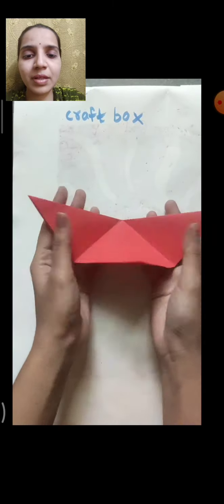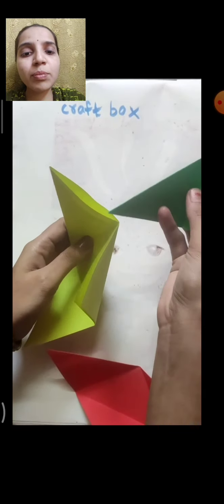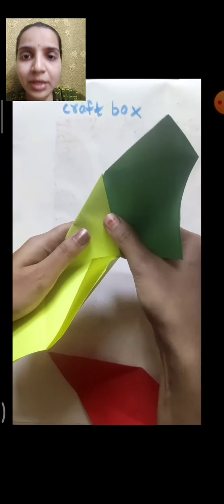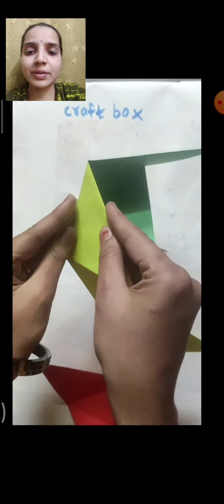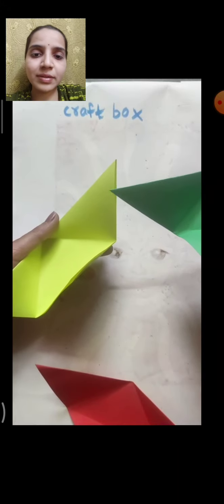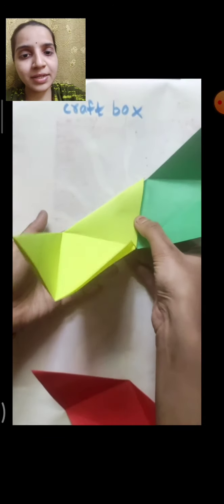Now take all three papers and join them with each other. See this gap — put your finger in and you will get a gap. You have to put one full triangle inside that gap. See, the point goes inside the gap and the full triangle goes inside the gap like this.